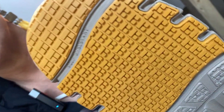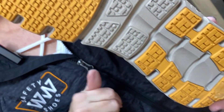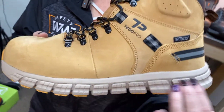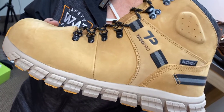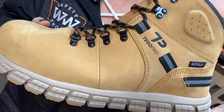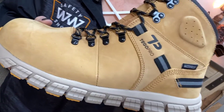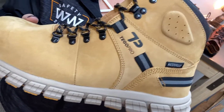Look at this outsole. This is a 0.50 slip rating — a great outsole for those working in wet and oily conditions. It's also perfect for those working in construction, landfills, or anywhere with sharp objects, as the puncture resistant plate gives you added protection against those hazards.